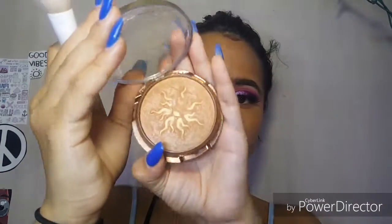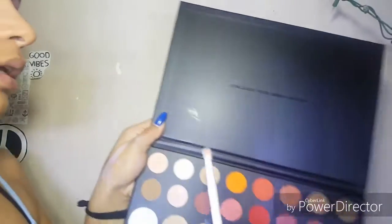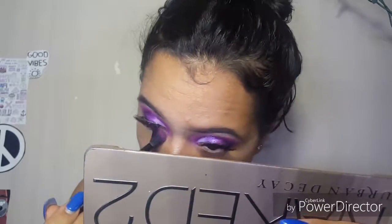Using a contouring brush and the Physician's Formula Bronze Booster in the shade Light — it's super cute and has a little sun on it — we're going to go ahead and bronze. Then we're going to take the color Ring Light as a highlight. Using that purple blending brush from throughout the entire look, we're taking the colors Escape, Single, and Love That, blending those under our eyes and applying the Maybelline New York Great Lash mascara to my bottom lashes.